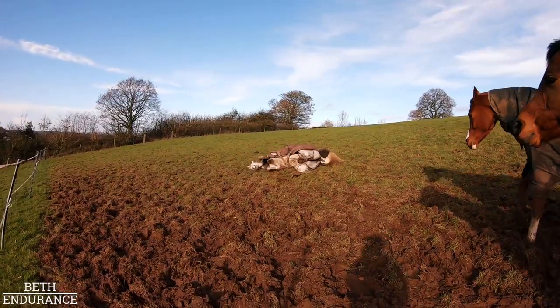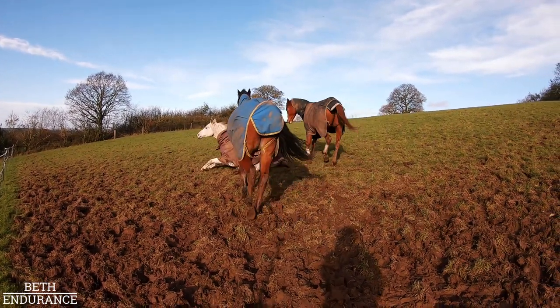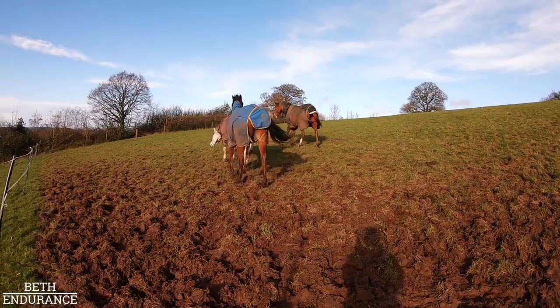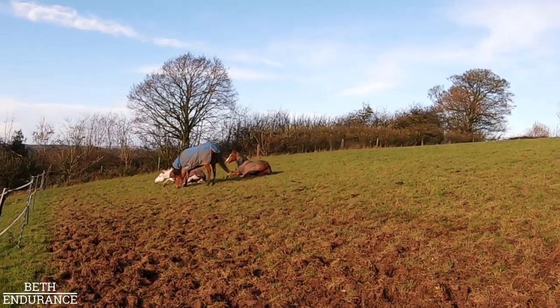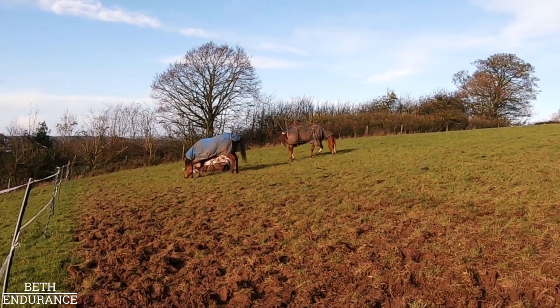All done, clean and dry - and she's just about to go roll in the mud in the field as usual. Touchdown! Do you have to be on top of it right now?